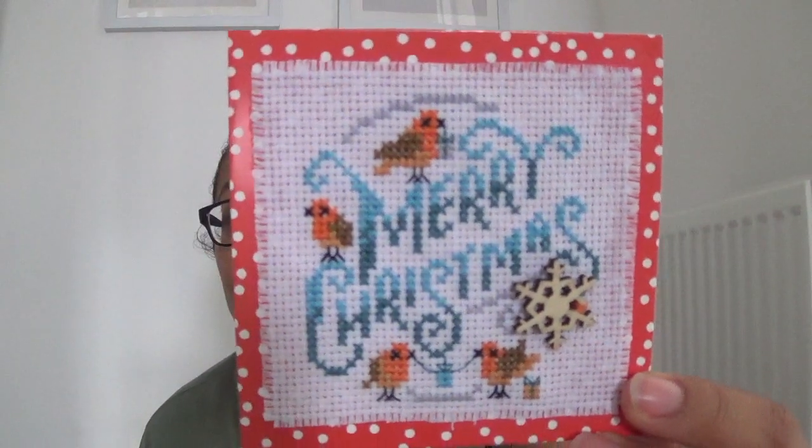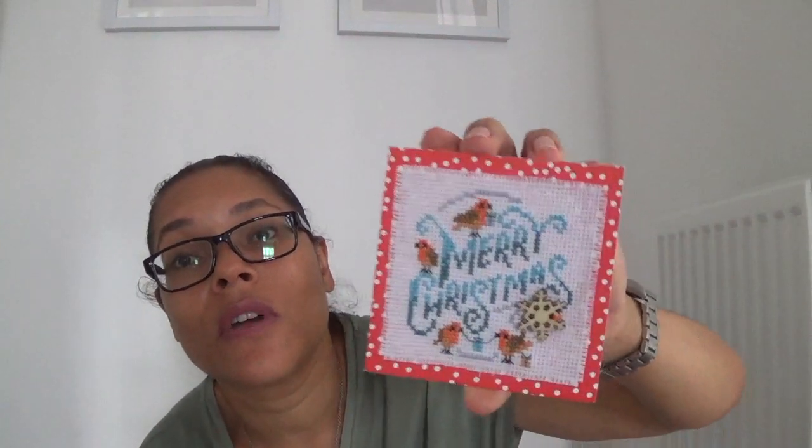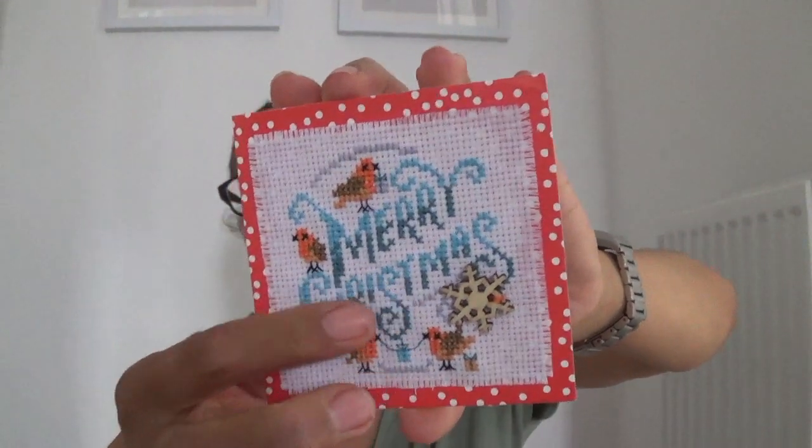This one did come with a hoop, so I stitched with the hoop. I'm really pleased with it. There were mistakes — I think one letter was one square too low — but I only realized that after doing all of 'Merry', so there was no chance of going back. Nobody who receives it is going to notice; it's just a cute card and the slight imperfection makes it more unique.